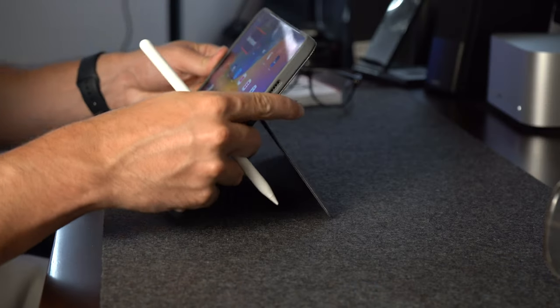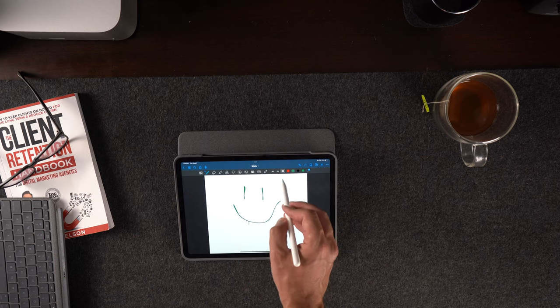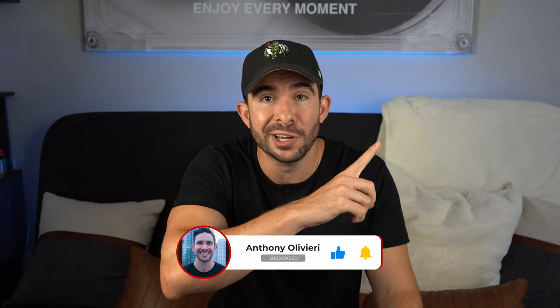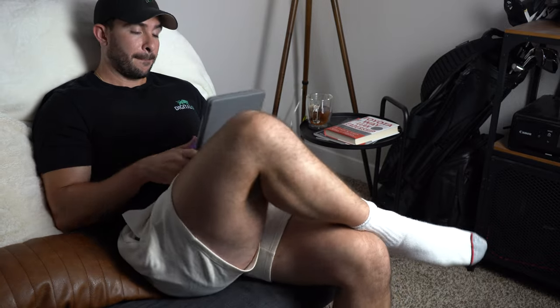The third mode is sketch mode, where you fully extend the kickstand for the perfect angle to take handwritten notes or draw with an Apple Pencil. Outside of type mode, this is probably the mode I use the most because I like to take digital notes. Then there's read mode, where you can detach the keyboard and reattach it with the keys turned inward so you can read books, articles, and much more without misplacing the keyboard.